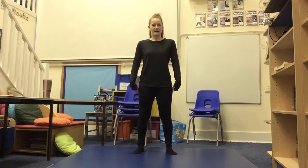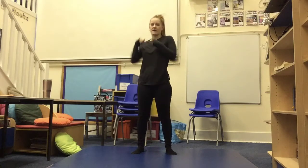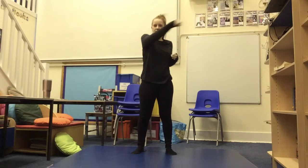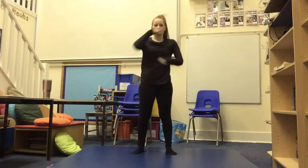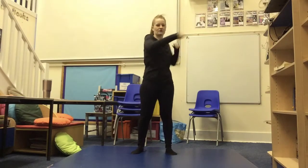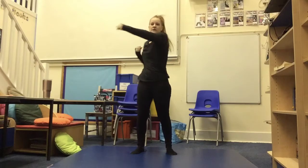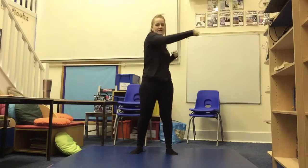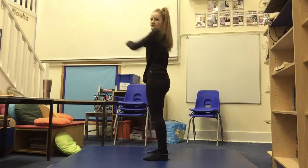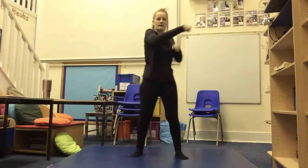Next up we have cross body punches. You're going to have your hands into a fist shape and you're going to punch from side to side just like you would do if you went boxing. To start with you can go slowly and then gradually go a little bit quicker. When you're punching make sure you're punching really hard in front of you into the air and not gently, otherwise there's not going to be any benefit from doing the exercise. If this is too hard you can slow down a little bit, as long as you're pushing your arms right in front of you and turning to the side. As you're punching make sure you're going across your body like so.